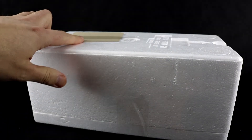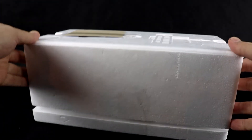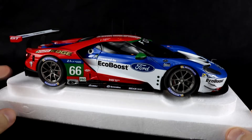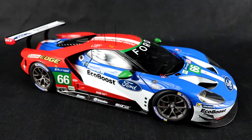Under this cardboard flap is obviously going to be the body panels, but let's pull off the styrofoam — and there she is. It certainly looks pretty good from here, but I am going to take it off the styrofoam base and we'll get a better look.